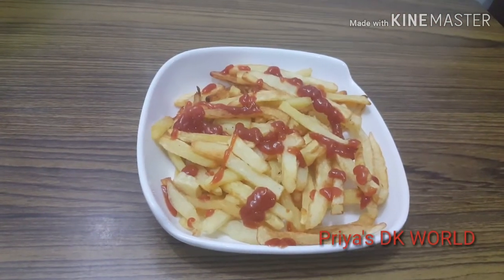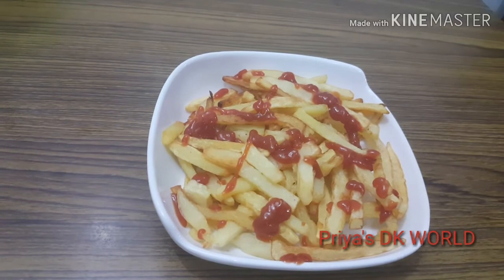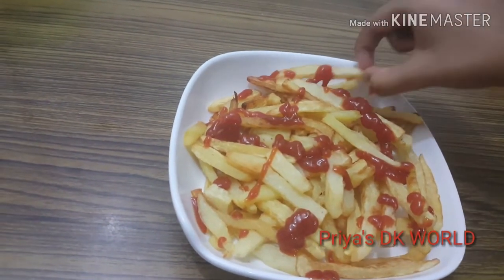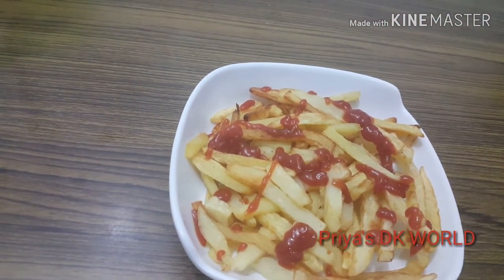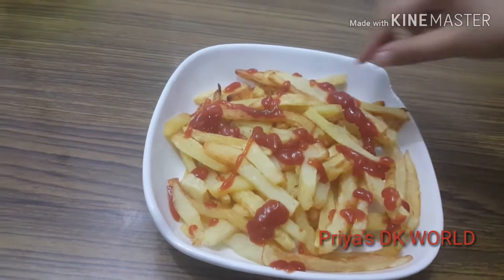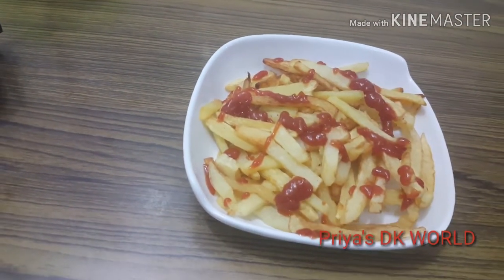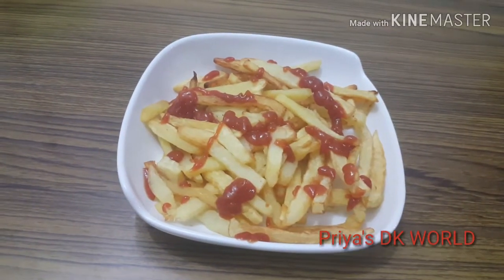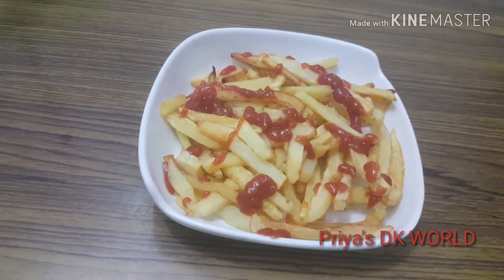I am going to make the best french fries in a serving plate and decorate it. I am going to make the french fries. You have to make it? I am going to do it. I am going to make the french fries. It's great. So, we have a good taste of french fries.